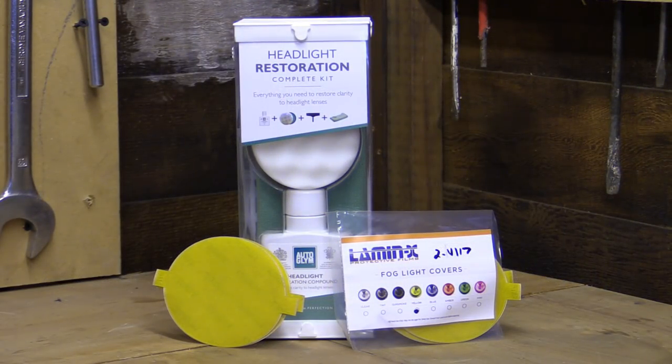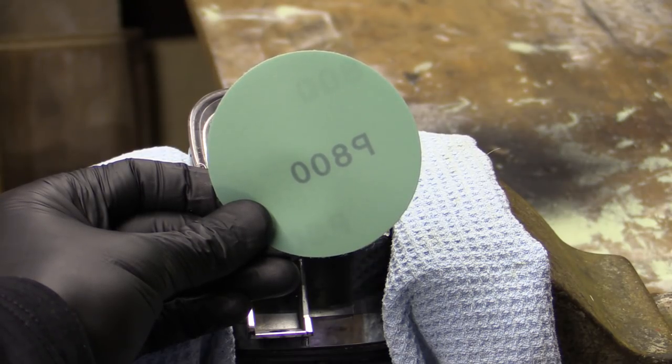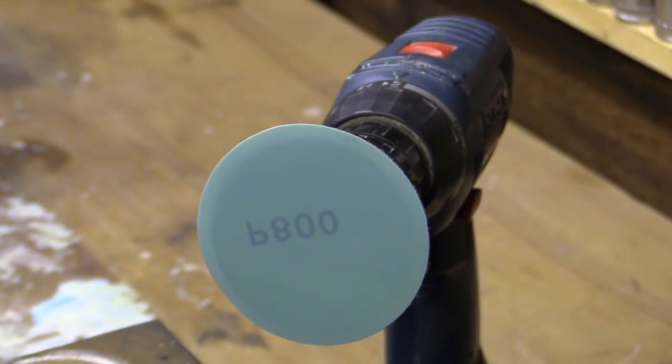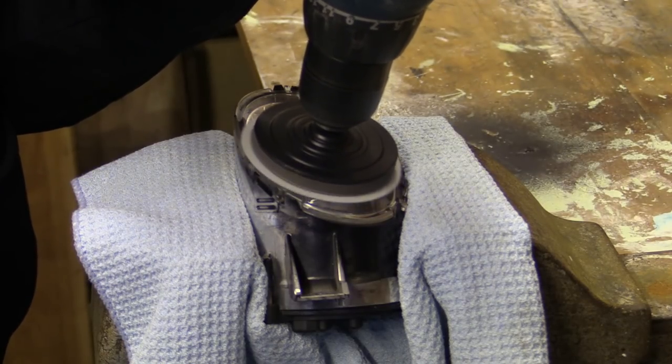The headlight restoration kit comes with a number of abrasive discs and pads which combine to sand, refine and polish plastic lenses to a crystal clear finish. I started with the most abrasive 800 grit disc to give myself the best shot at removing the pitting, and after being centered on the supplied velcro and foam backing plate, it was worked over the surface of the lens dry as the instructions on the back of the box advised.